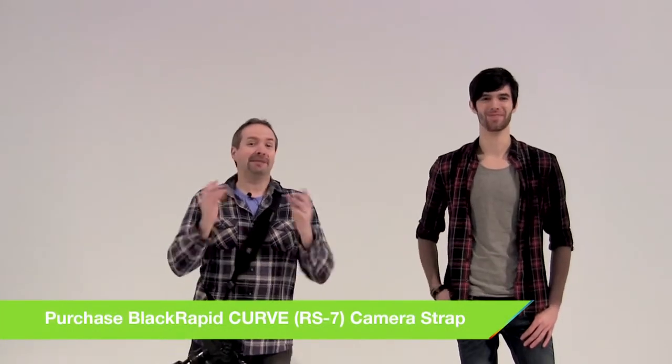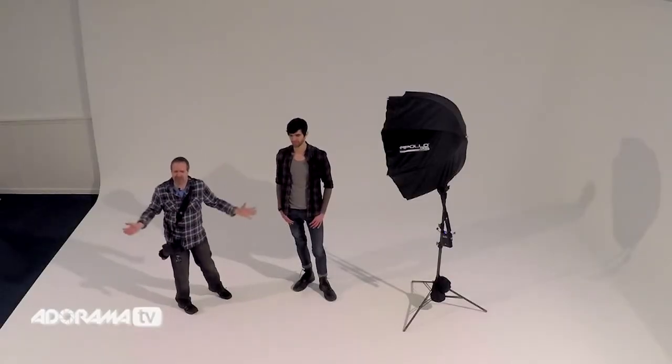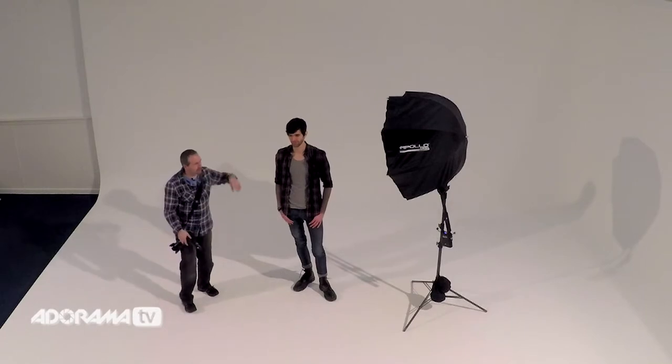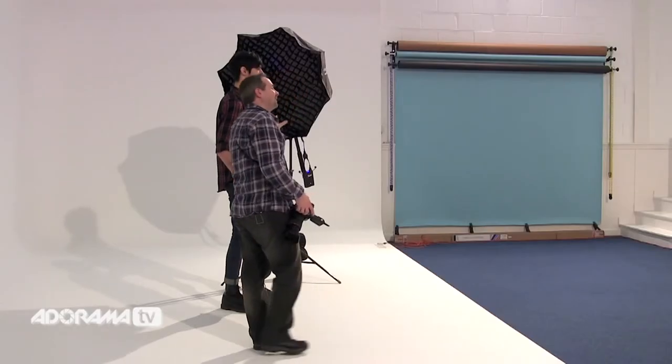Today I'm joined in the studio by Brian. He's going to be the model for today and we're going to start by looking at why a grid is so good in a studio. We've got this massive white wall, this beautiful white cove. I've got the softbox set with the grid in place.